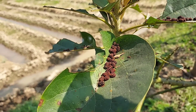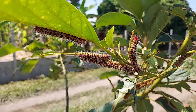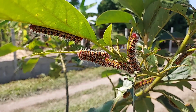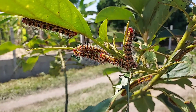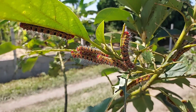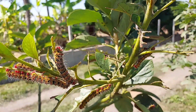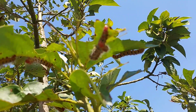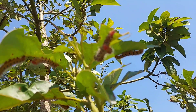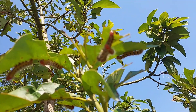These caterpillars come from some kind of butterfly. They eat a lot and very fast. This is a kind of caterpillar that loves to eat our avocado leaves. Most people think this caterpillar is not good for the trees because they eat the leaves from our trees.